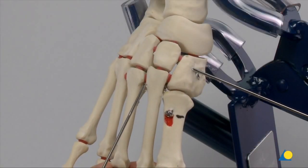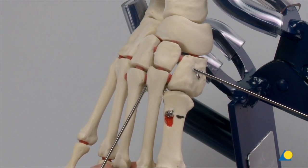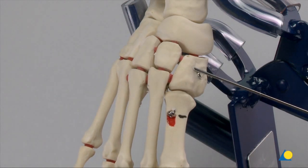As an option, if the second TMT is very unstable, a K-wire can be inserted for temporary fixation, or in the clinic, an appropriate diameter screw can be inserted using the previously described technique. In this case, it is stable enough that a K-wire is not needed.